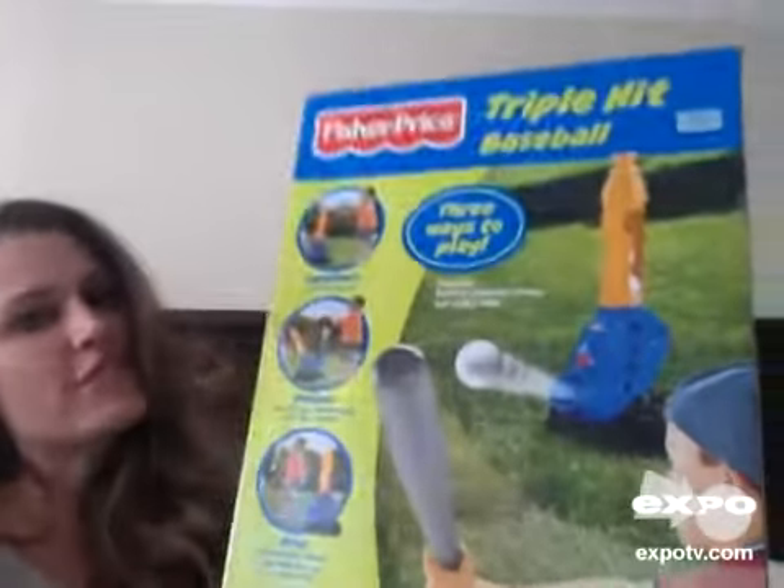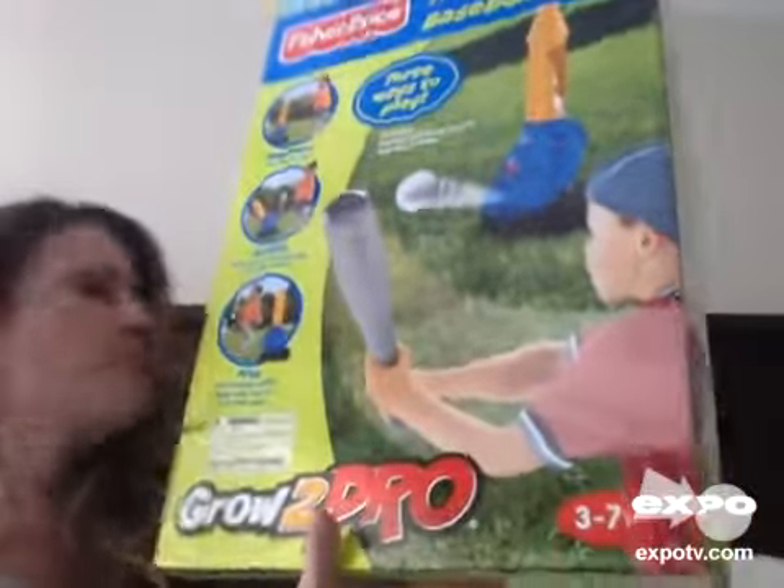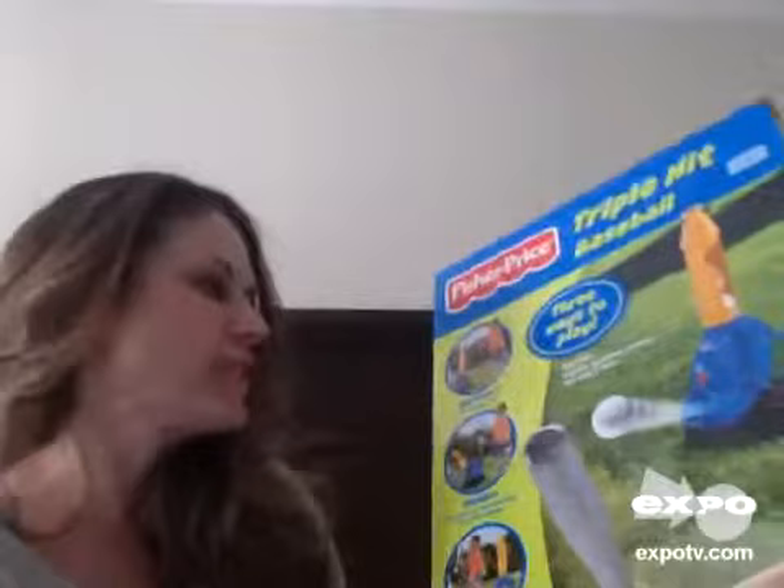Hi, I'm here today to provide a review of this product. It's the Fisher Price Triple Hit Baseball Grow to Pro. It's an automatic pitching machine for three to seven year olds.